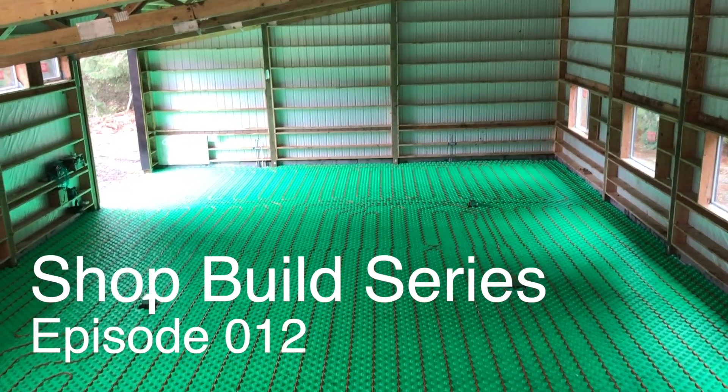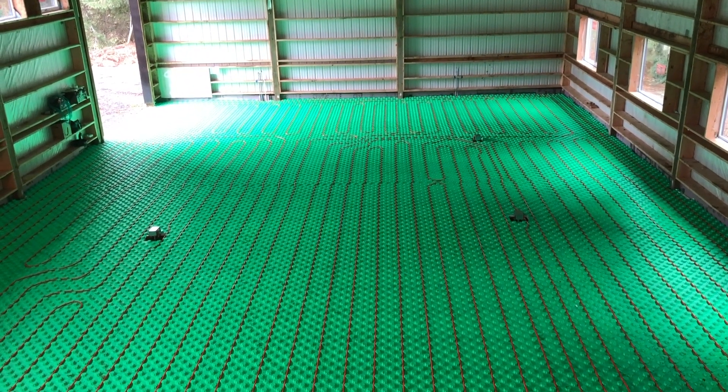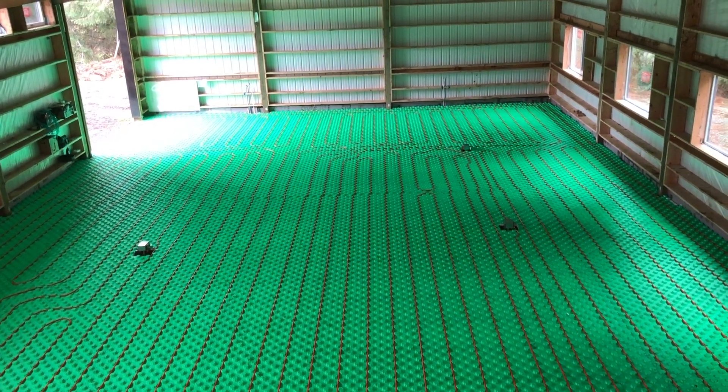I have almost finished laying out the PEX. I figured before I wrapped up everything I'd give you a quick overview of what I've done here, or at least what I've tried to do.